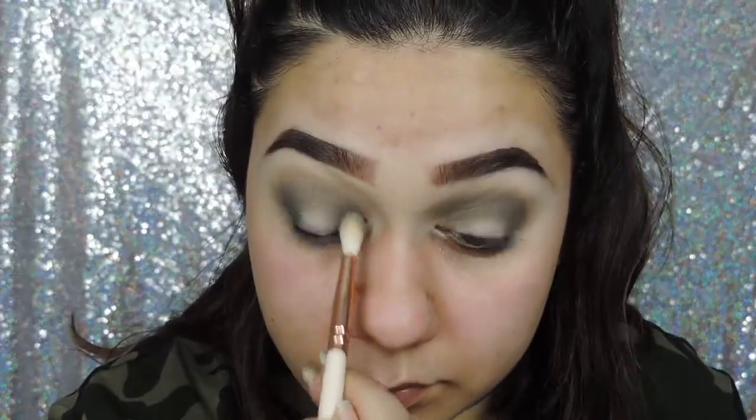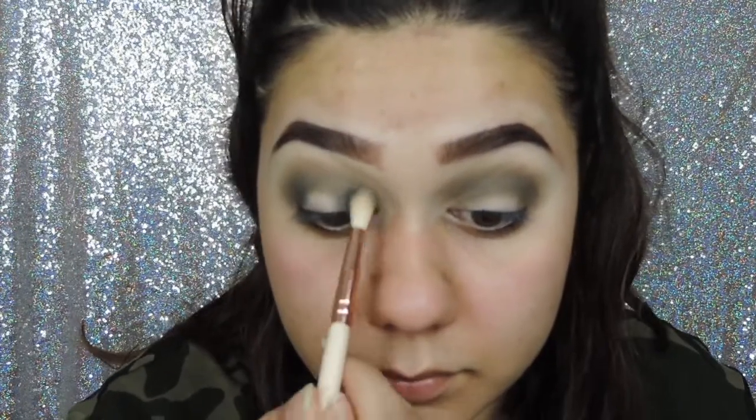Next I'm taking the shade Untamed, and because we are creating a halo eye today, I'm building up that colour on the inner and outer corners of my eye.